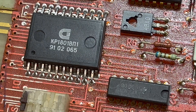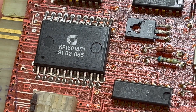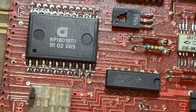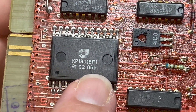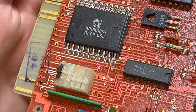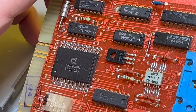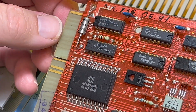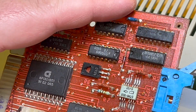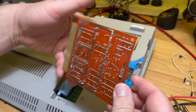So this is a KR1801 VP1. There's a 1065 — this might be a serial interface. So that is the network interface card. There is actually one of these for sale in Ukraine at the moment — apparently it's working, and he's actually got a cable connected to it, which is interesting. Anyway, there we go — that's the network card. I'll put it back where it came from.